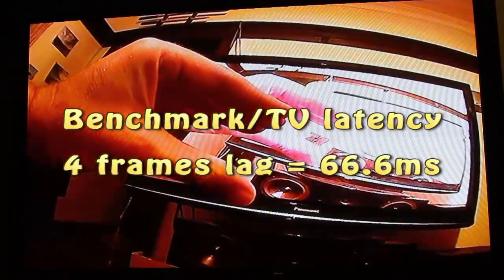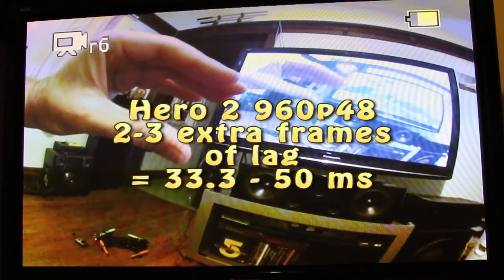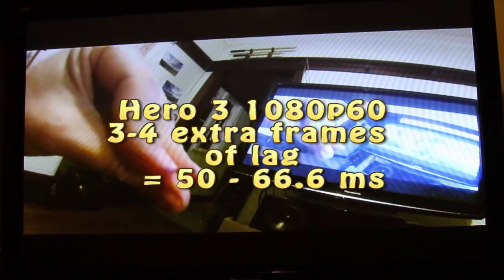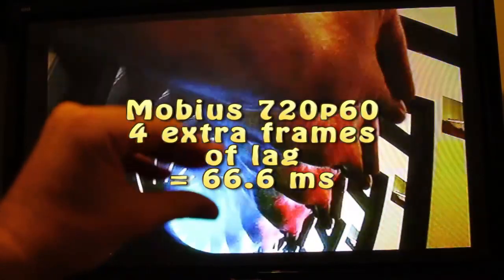Time for calculation. So the results are in. The TV has a latency of around about 4 frames, which is 66 milliseconds. The Hero 2 has an extra 2 to 3 frames — it was hard to tell — so that's about 33 to 50 milliseconds of lag. The Hero 3 was slightly worse, between 3 and 4 frames: 50 to 66 milliseconds. And the Mobius fared the worst with a whopping 100 milliseconds of lag. There's a reason you can't fly with those things for FPV. Even in 720 mode it was still 4 frames, or around about 66 milliseconds. This is why we fly with dedicated FPV cameras. Catch you next time.